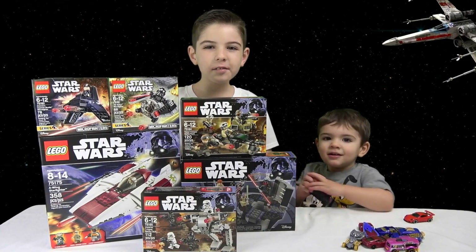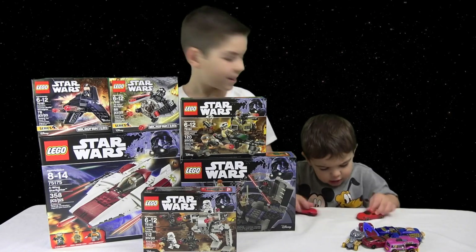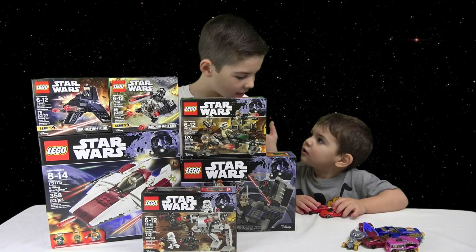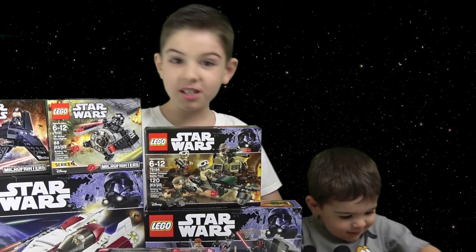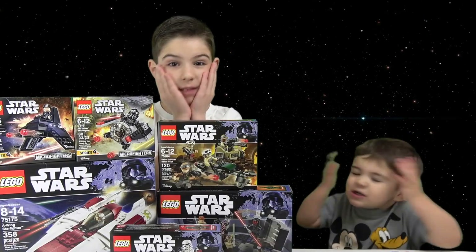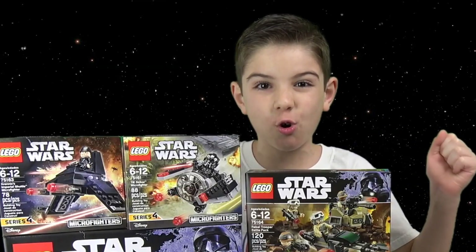Hey guys, I've got the new biggest toy set that just came out. David, what's your favorite kind of toy? Of course! The best toys are Star Wars!